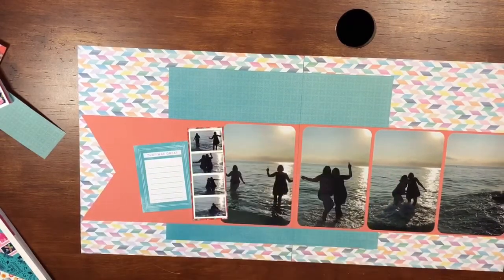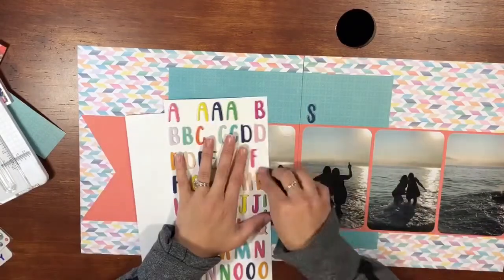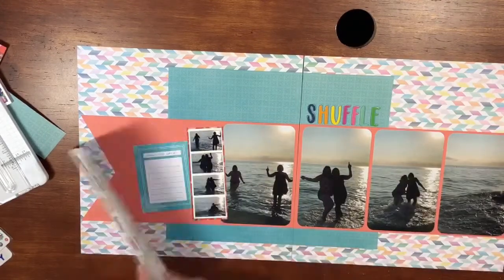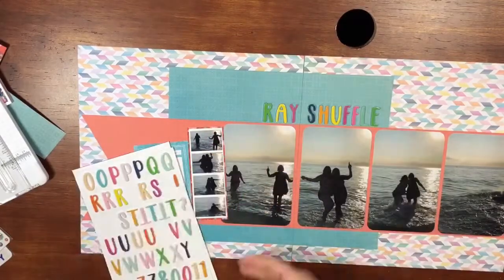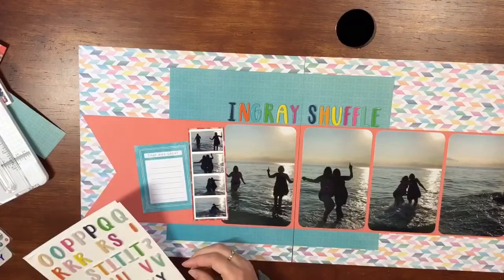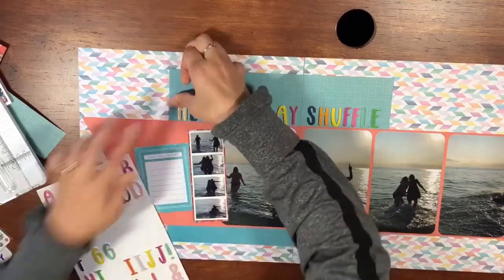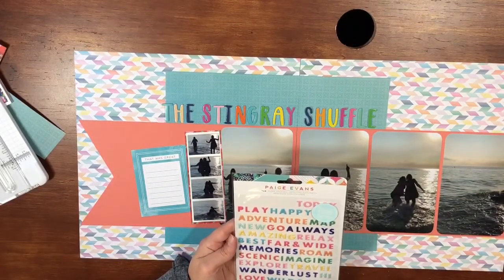That's the backstory. I definitely wanted to get this documented. It actually was a video, so the pictures aren't the greatest because I just took screenshots of the video and tried to get the sequence of them dancing and falling. If you have a video you want to document, just take the screenshots — it works good enough. We named the little dance they did the stingray shuffle, so I knew immediately that was going to be my title. I used these amazing alphas from the collection — I will link the collection down below so you can snatch some of the goodies up if you like what you see.